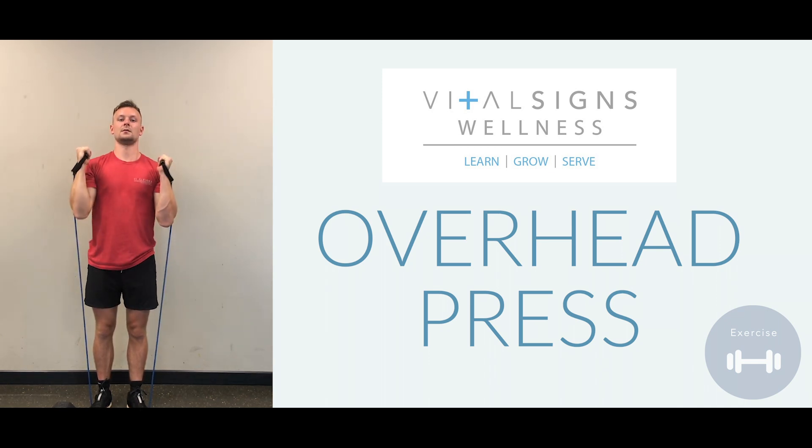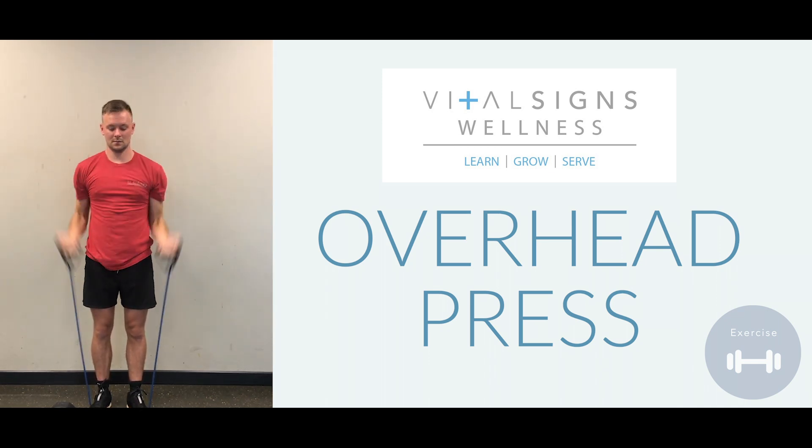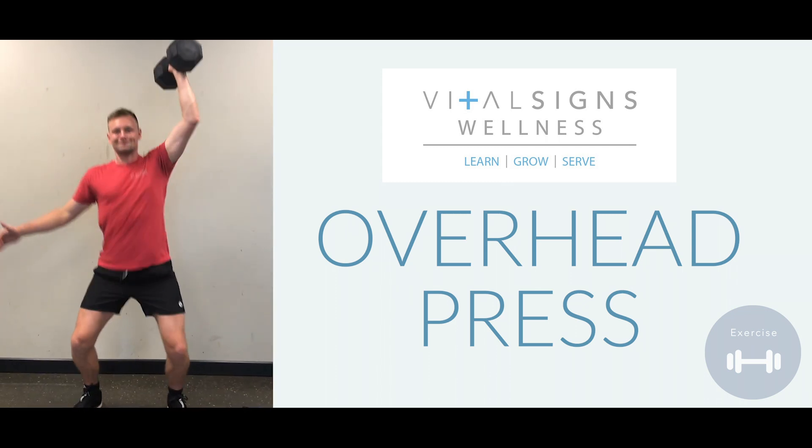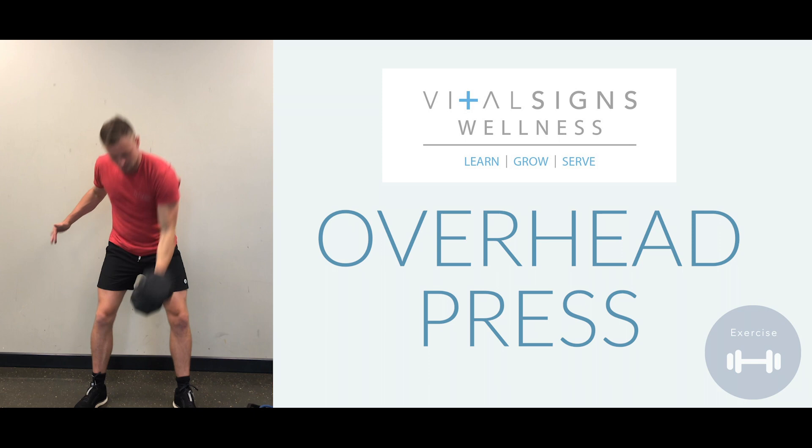The overhead press is a foundational movement. Just lifting overhead, you can use bands, you could use dumbbells, you can really use anything that you're going to press overhead.